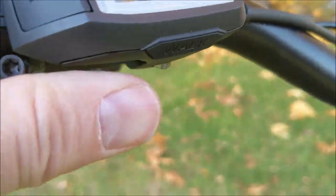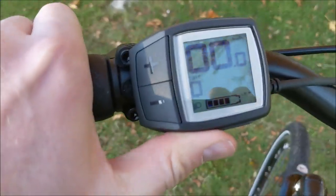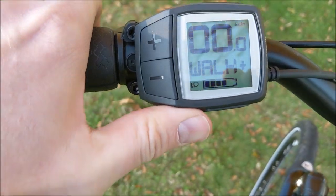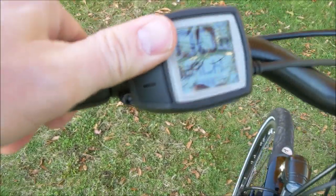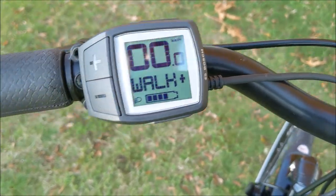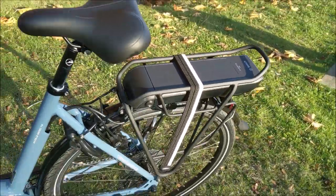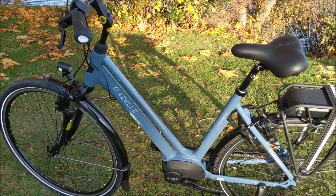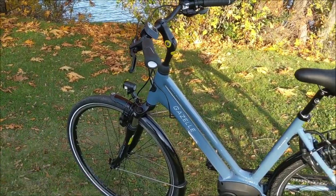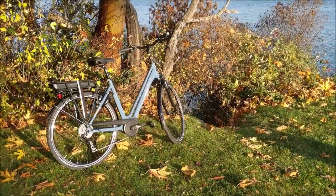The bike has a walk mode. Press and hold the walk button and the display says 'Walk+' — that's your cue to press and hold the plus button, and the bike will move along at a four or five kilometer an hour walking pace. This is really useful if you have bags on your rear rack and need to walk in a pedestrian area or get off a ferry — you can just steer and the bike moves itself along for you.